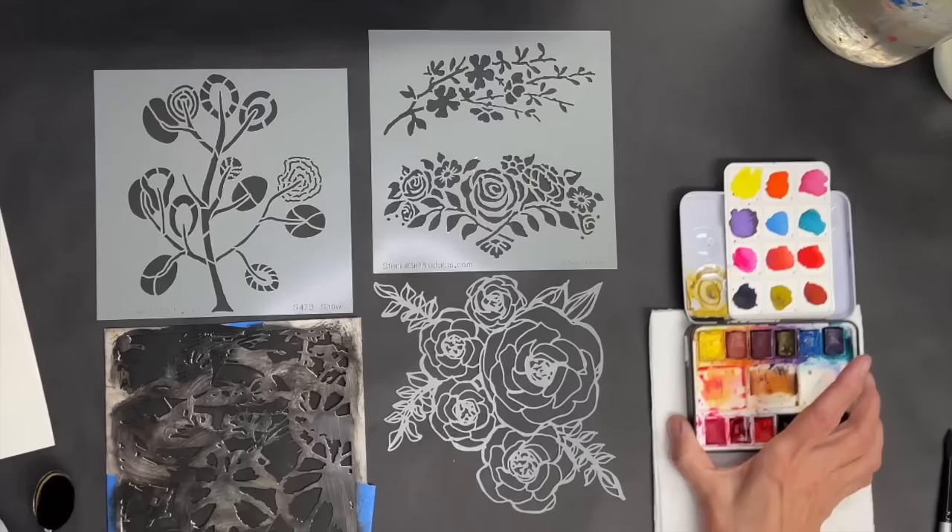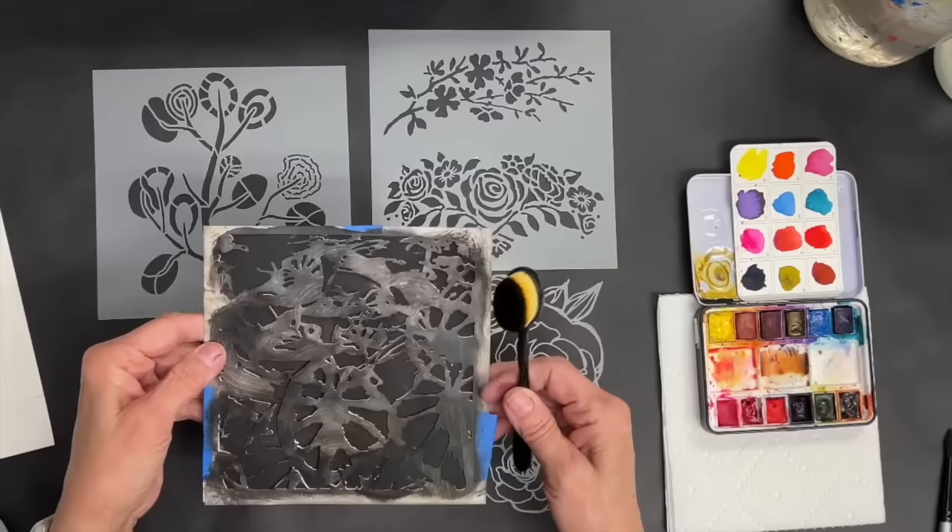Right here I've got four different stencils and I've got my watercolors. Now this one — I took this stencil and taped it to a piece of smooth watercolor paper.